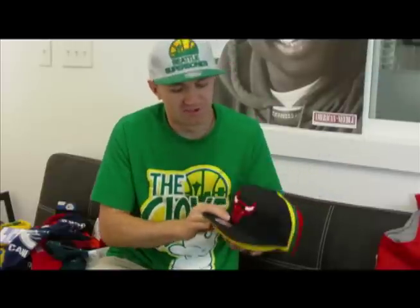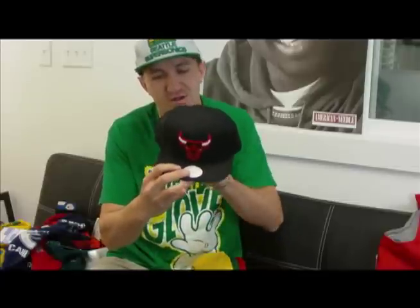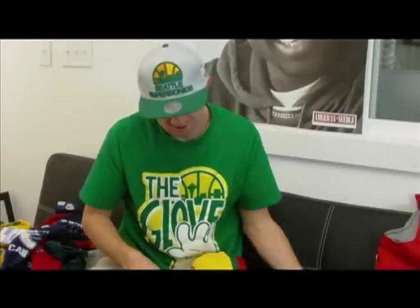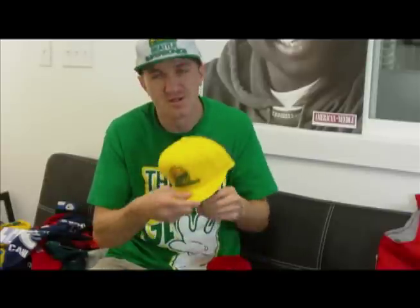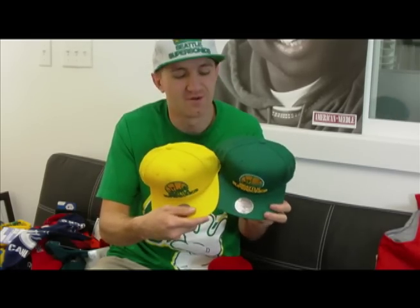Next up, our new addition to our Mitchell and Ness snapback family. We got our Chicago Bulls one — on the back they always just say Mitchell and Ness. We got two different colors in the Supersonics: the yellow one and the green one, same logo just different colors.